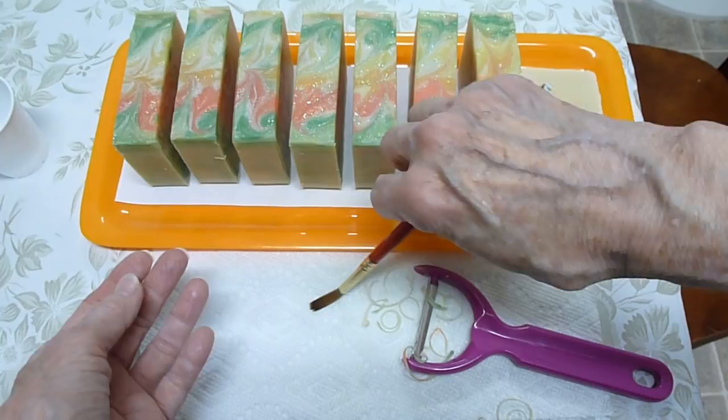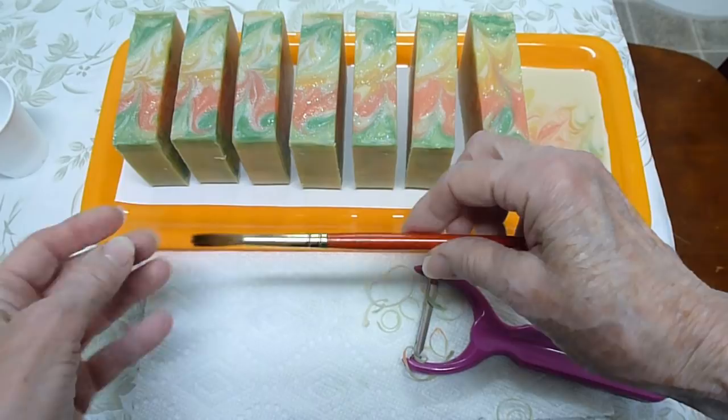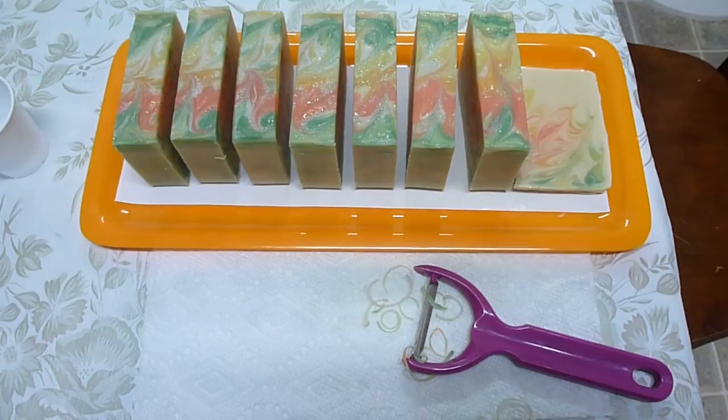Don't leave it sitting in a jar all pushed down. Take good care of them — that's my advice. Thank you for joining me today. Happy soaping. See you next time. Bye-bye.